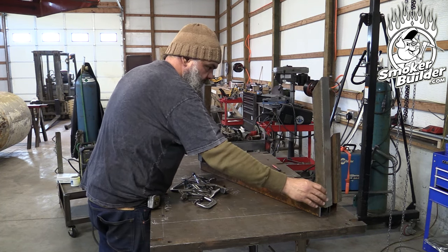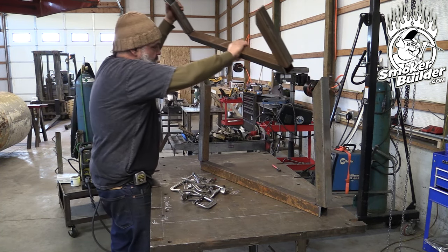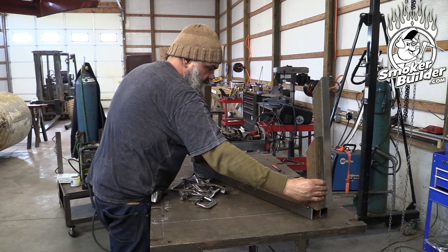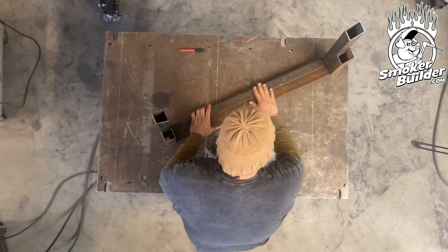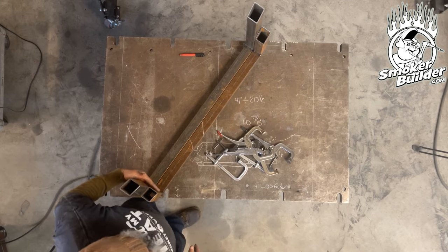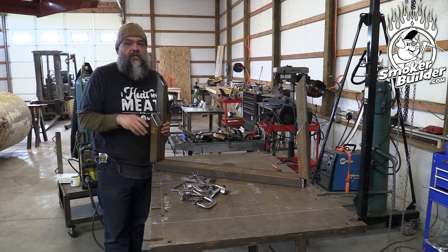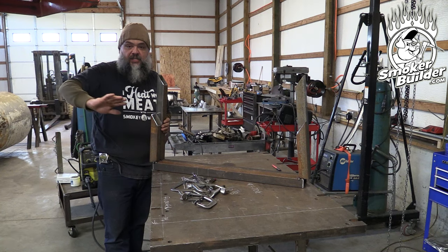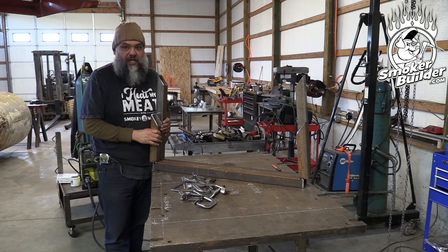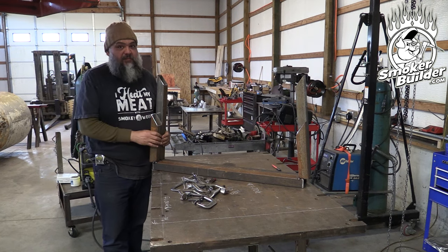There's our little guy for the firebox, and there's our big guy for the cook chamber. So you can really see the difference between the two, but they all line up. The bottom cross member is the same, the angle is the same on the legs, they're all parallel. And it's going to make a really nice view when you're all said and done and you're staring down this thousand gallon smoker. All this stuff is going to line up and be right on the money. Very important to us — got to be good.